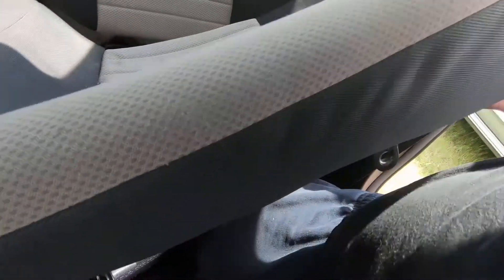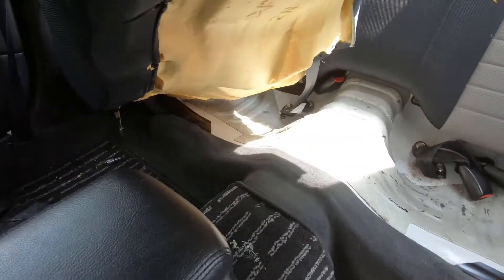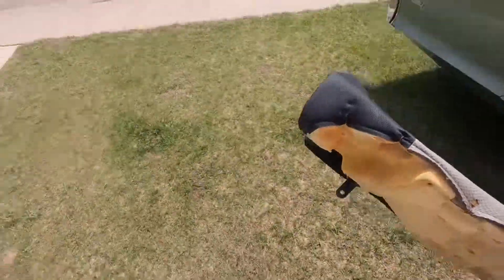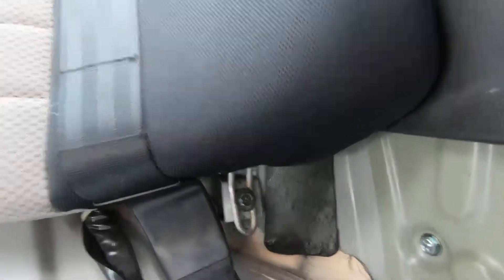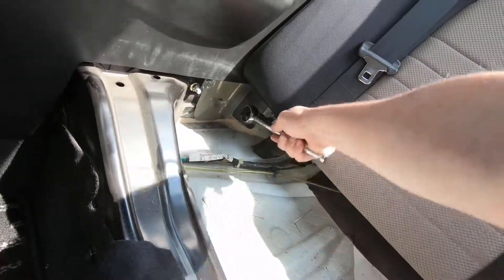It's just a matter of prying up both sides, left and right. Push any extra seatbelt through and chuck the seat off to the side. That exposes the 10mm bolts — there are two, one on the left and one on the right. Take those out and the seat pops up. Here I am pretending to know what I'm doing.